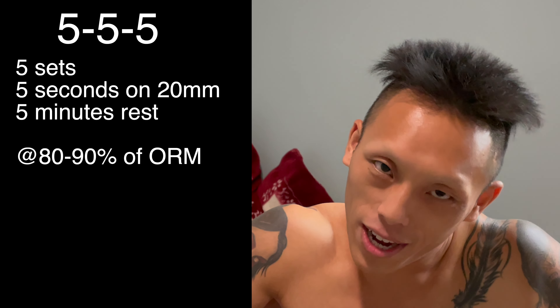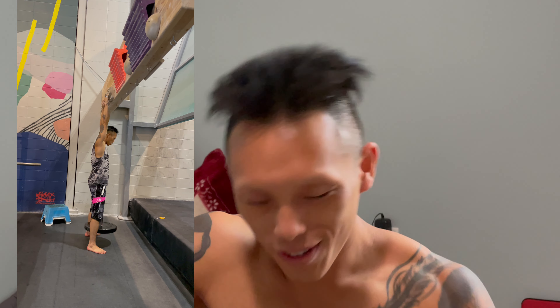Five sets of five seconds, five minutes rest, on the 20mm edge with 80 to 90 percent of your one rep max. All you have to do in order to find your one rep max is go to the gym and warm up adequately.